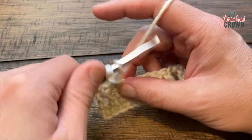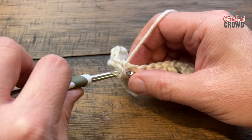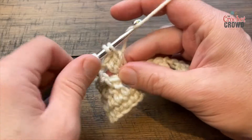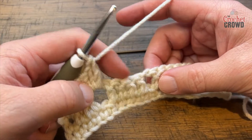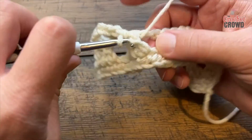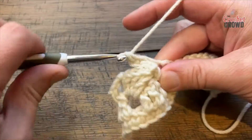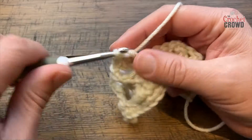Now chain three, and do you see this chain-one space right here? Put in three double crochet there — 1, 2, and 3. By positioning the single crochet there you've just created an air vent. Come into the next grouping of four and see the last one before the chain one — put in a single crochet around the front post, chain three, and put three double crochet into that chain-one space. That's all you need to do to go across.